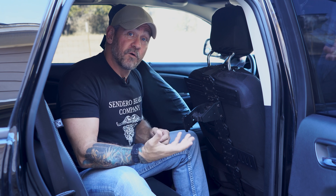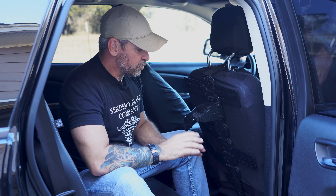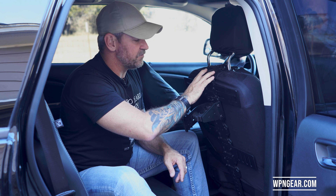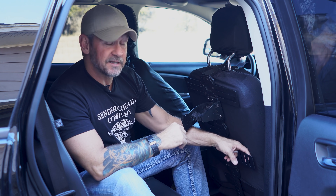He shows up the morning before, installed everything, went over it. Didn't ask for anything in return. No reviews. Great company. Check them out. They have a lot of good gear online, different setups, and very durable.